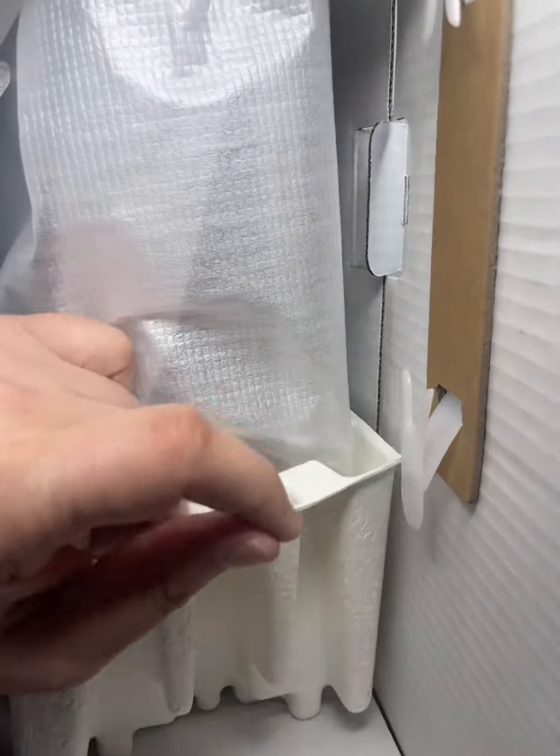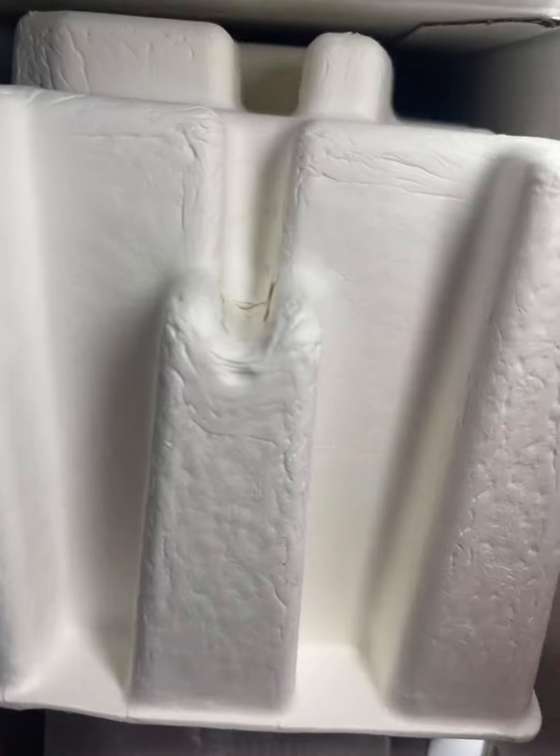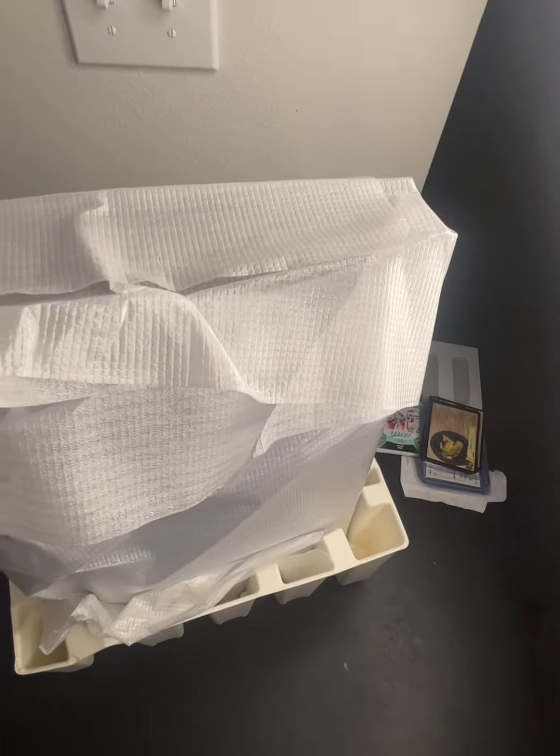So we flip the box so we can successfully take it out. We finally got it out — very nice, we're able to get this out.